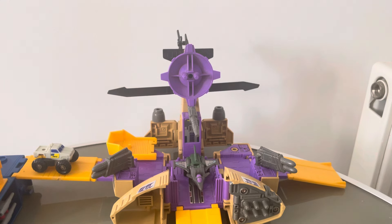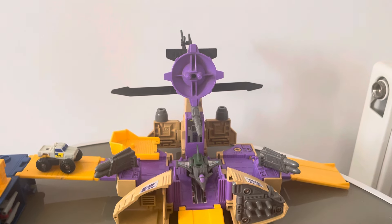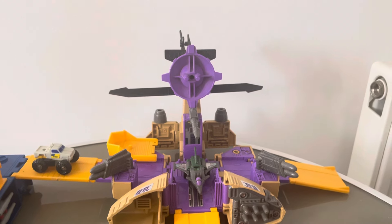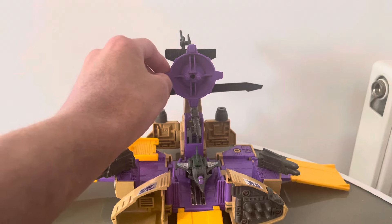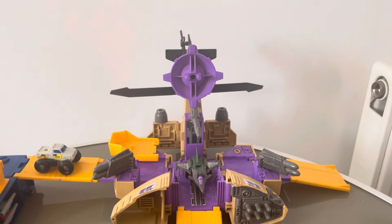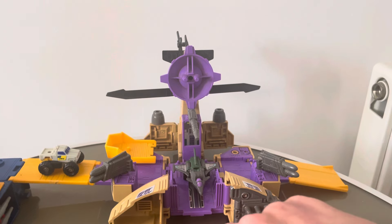Because I don't know about you, but connecting up all the Micromaster Decepticon bases doesn't really make a lot of sense — they'll just be constantly attacking each other. But in all the adverts and stuff they have them all connected up, which is quite fun. It does look pretty impressive though. One day I'll definitely have to do a video where I connect up all these bases.